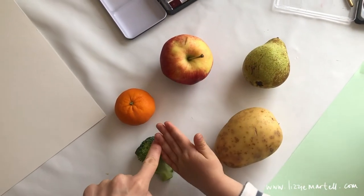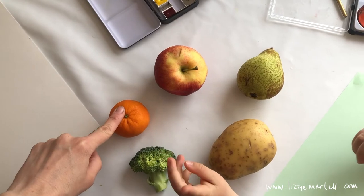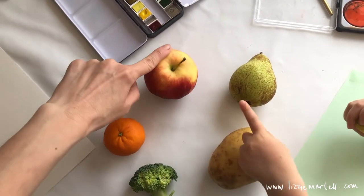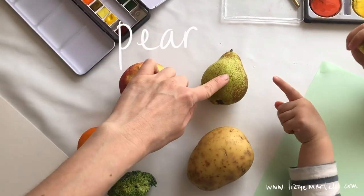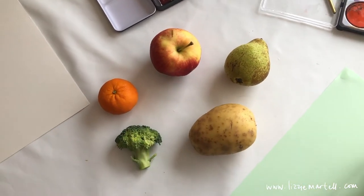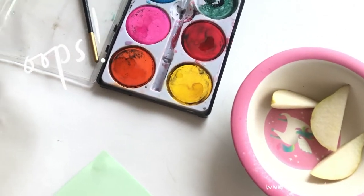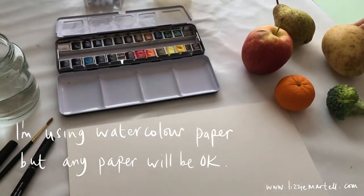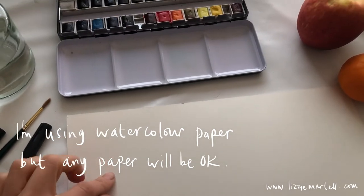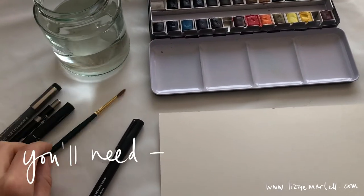We've got our broccoli, satsuma, apple, pear, and a potato. We have to have a second pear because someone needed an emergency pear! I'm going to be using my watercolor paper, watercolor paints, some water, a paintbrush, and an outline pen.